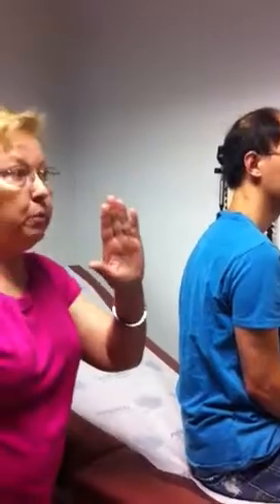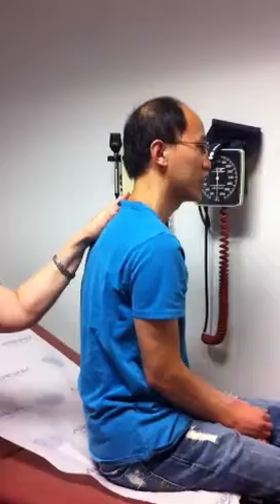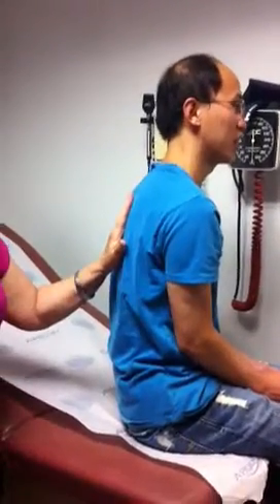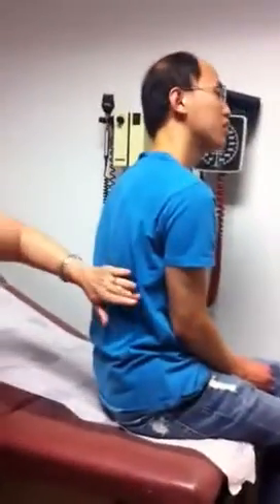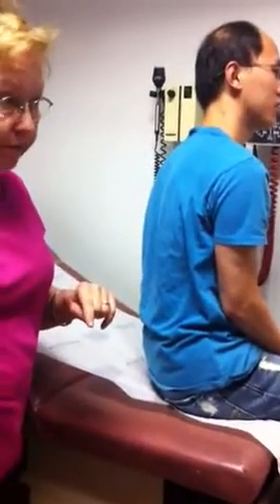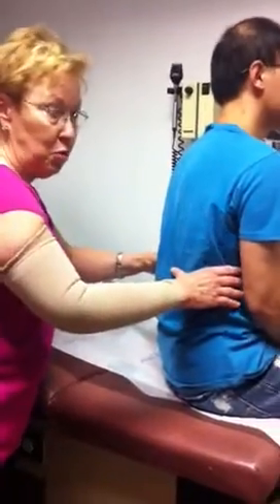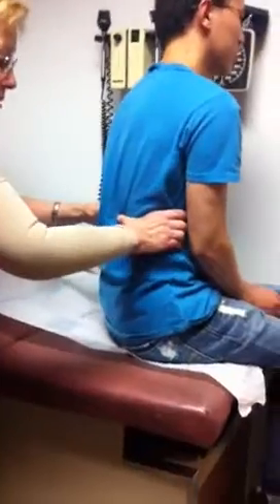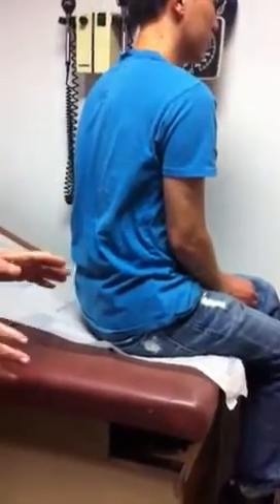Now I'm going to move to palpation. Will you say 99? Watch my hand pattern. 99 — I go from side to side, and then I switch. 99, 99. Fremitus diminishes in the periphery. Now I'm going to do respiratory excursion. Inhale, please, and exhale. Respiratory excursion is equal.